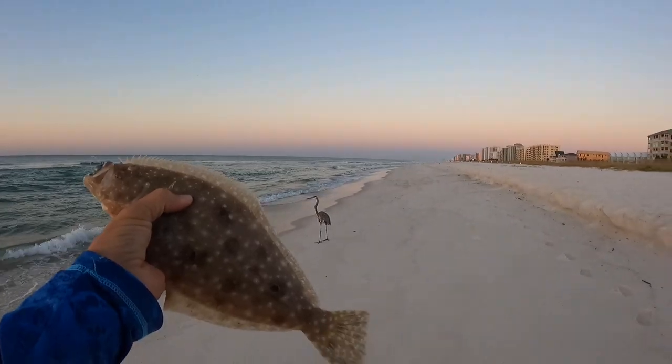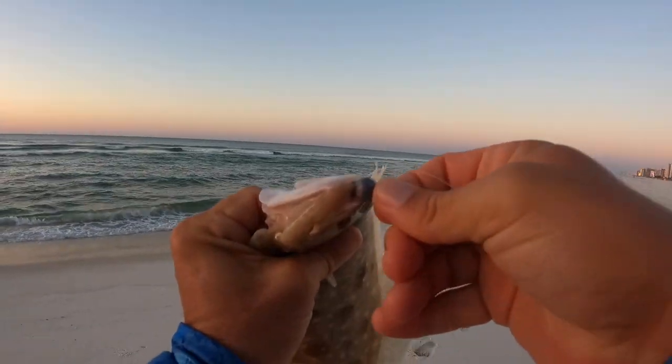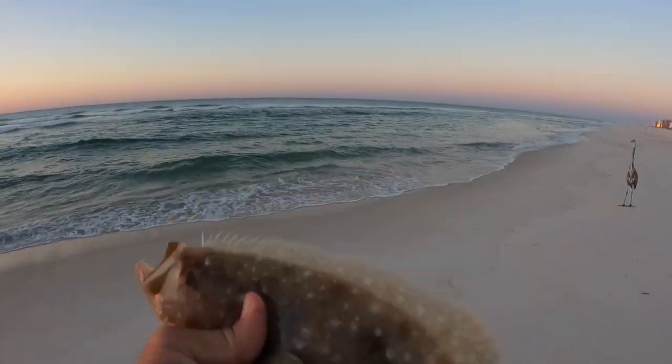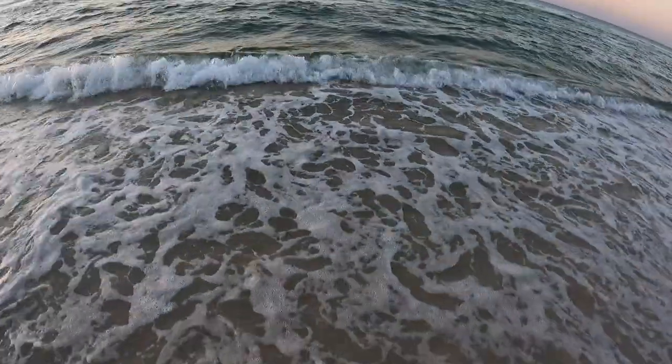Got a bird here hoping to get a chance to eat him. He was hooked super well — no way we're gonna lose this guy. Look at the teeth on this flounder. Sorry bird, you don't get him. We're gonna let him go. There he goes.